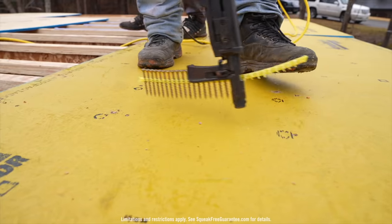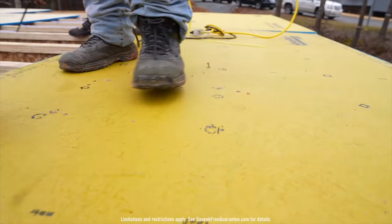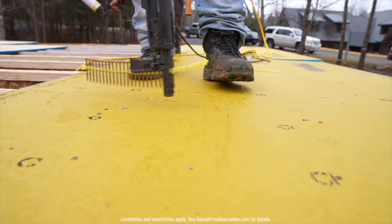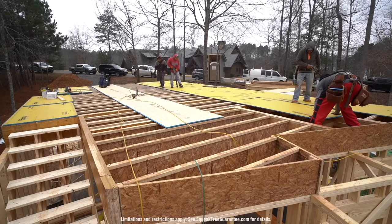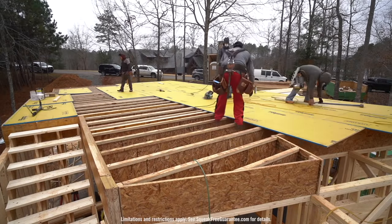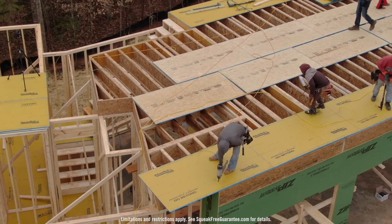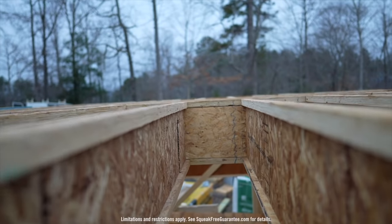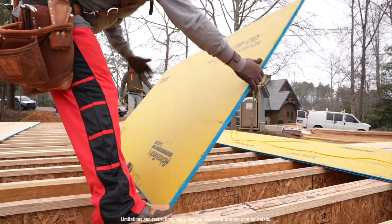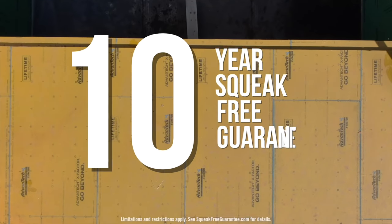The final component of a squeak-free subfloor is the fastener. Huber Engineered Woods recommends using a screw to bond the Advantech subflooring panel to the floor joist. The screw actively draws the two products together, reducing any possible movement or gaps between them. Although screws are preferred, you can also use a deformed fastener such as ring shank nails to qualify for the 10-year squeak-free guarantee. All of this combined guarantees a squeak-free panel-to-joist connection for a period of 10 years.